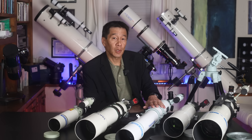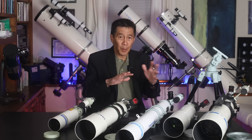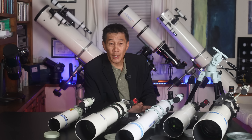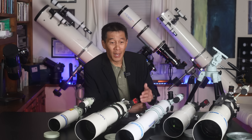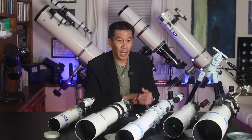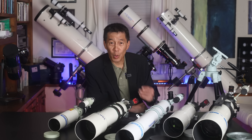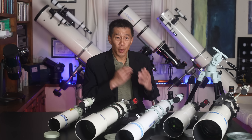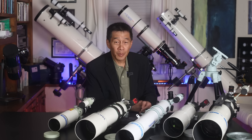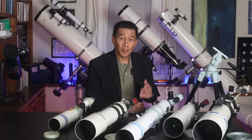Here we are with the Starbase 80 alongside some traditional Takahashi APOs. We have the FS-60, the FC-76, the Starbase 80 in the middle, the Sky-90, and the FC-100 — about the same aperture range. How does the Starbase 80 compare with a traditional APO? Not very well. It's an achromat — a well-made achromat — but the APOs are just in another league: whiter, sharper, cleaner, more contrasty. It's good college football compared to the NFL.